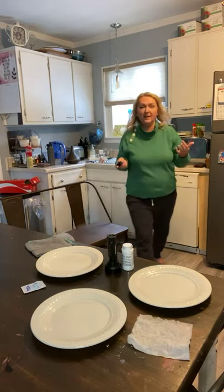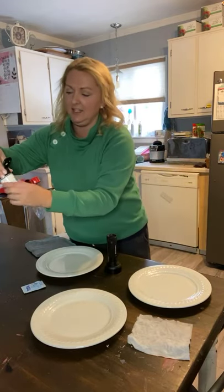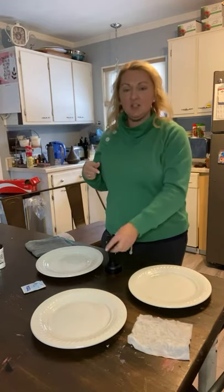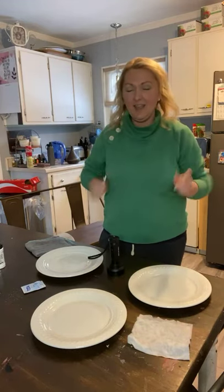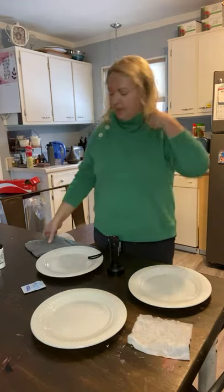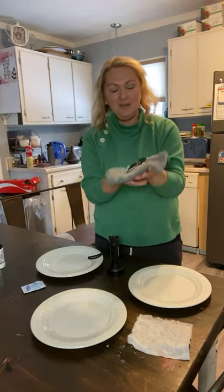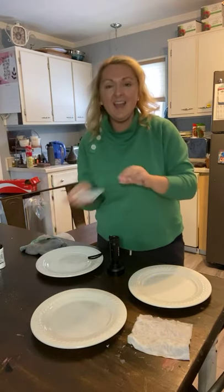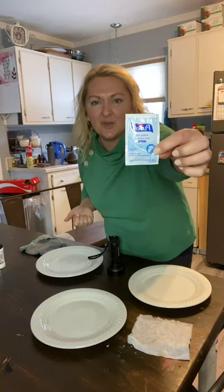Now I have germs all over my sweatshirt too. How it works is I will sprinkle it on each plate — I have three plates out here — and then I'm gonna shine the black light on it. That shows you how it's simulating germs. Then I'm going to use my Enviro cloth wet with hot water on one plate. Temperature doesn't really matter, but I like to use hot water. Then I'm going to use a disinfecting wipe, because we don't use them normally, but I had one from a trip last weekend.